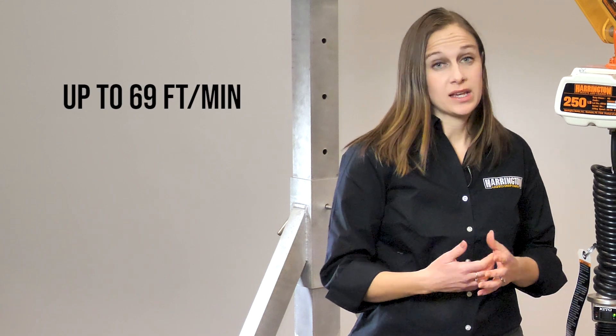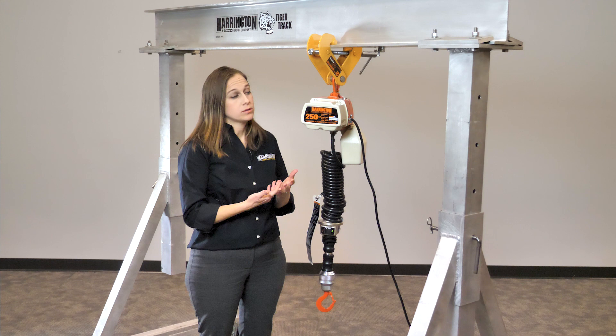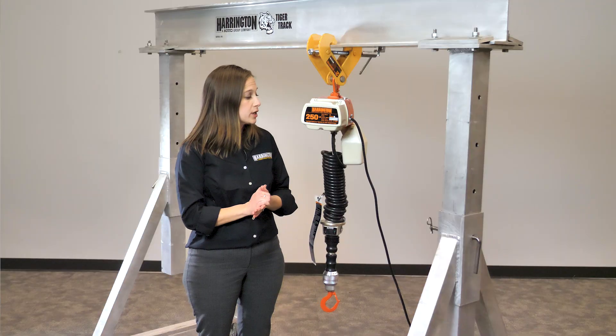This hoist is a fast hoist. It can go up to 69 feet per minute and it can go all the way down to zero feet per minute. It's also lightweight, so you can pick it up and carry it around if you're on a job site or if you have a different place in your factory or operation that you want to move it to. Very lightweight hoist.